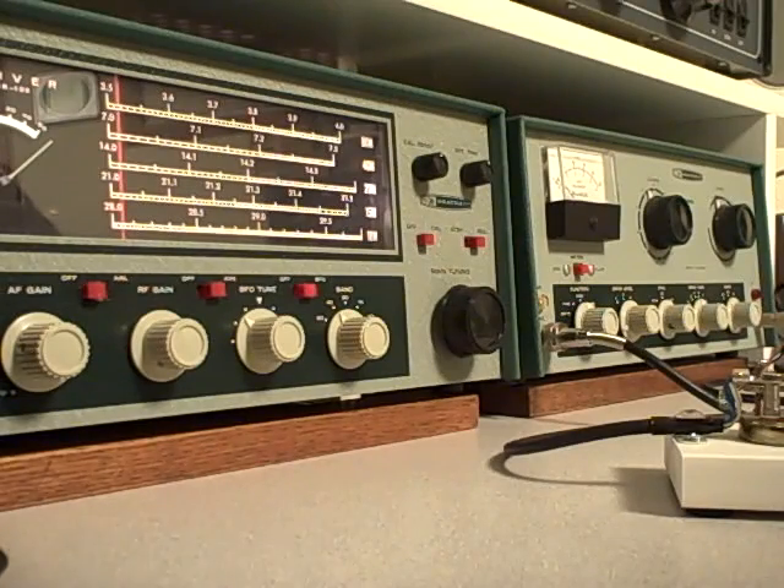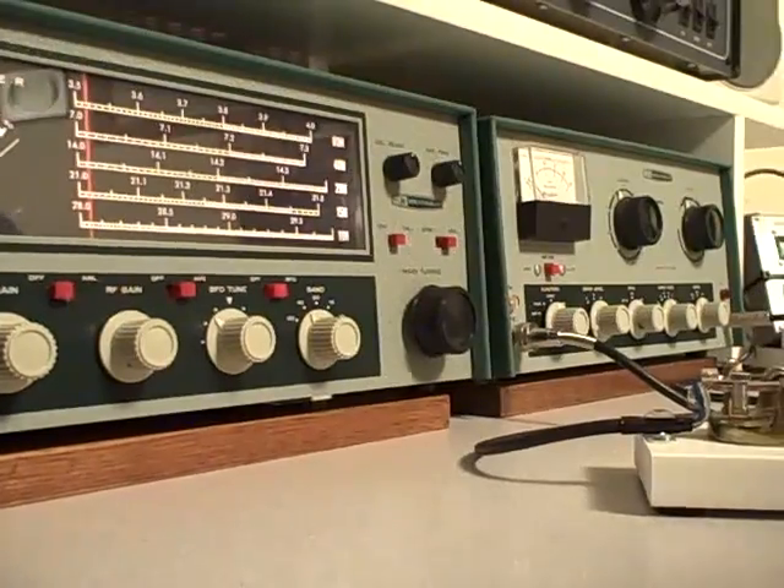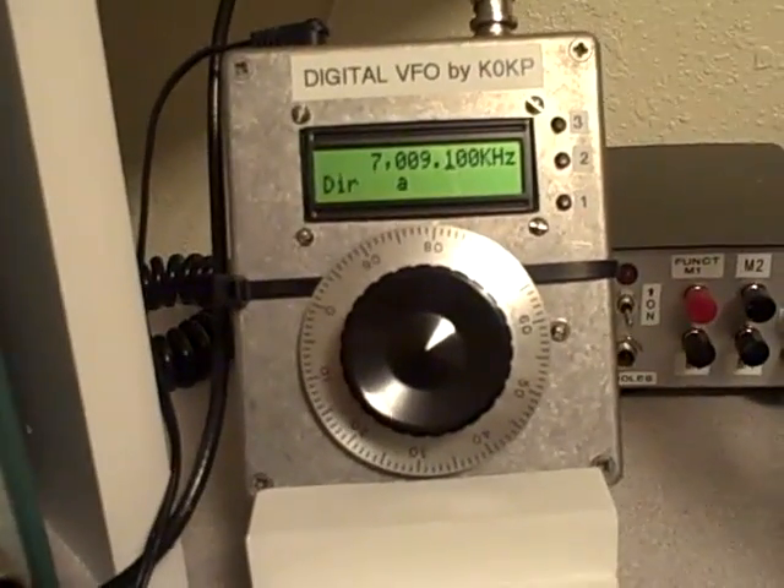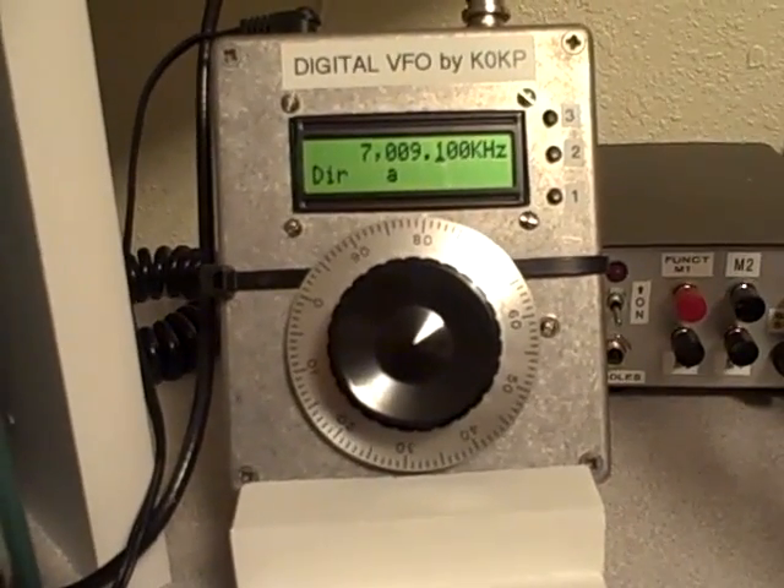The Heathkit Novice Twins from the 1960s — the Heathkit HR-10B receiver and the Heathkit DX-60B transmitter on 40 meters CW. The transmitter runs about 50 watts of output power on 40 meters, and it's using a homebrew variable frequency oscillator — a digital synthesized oscillator.